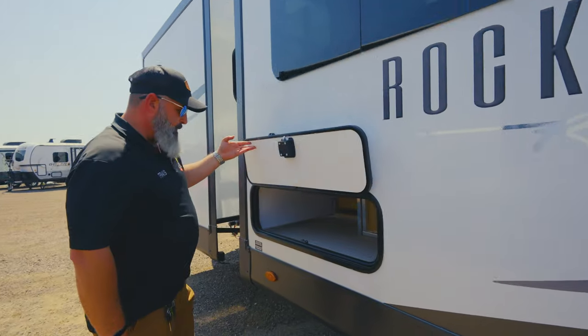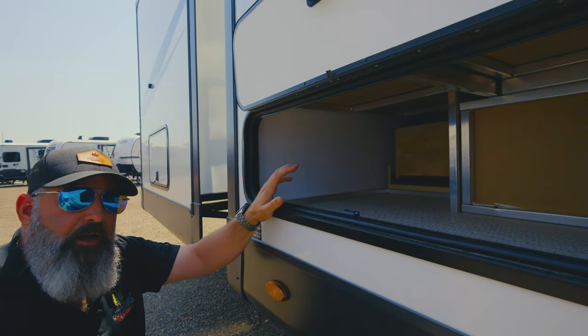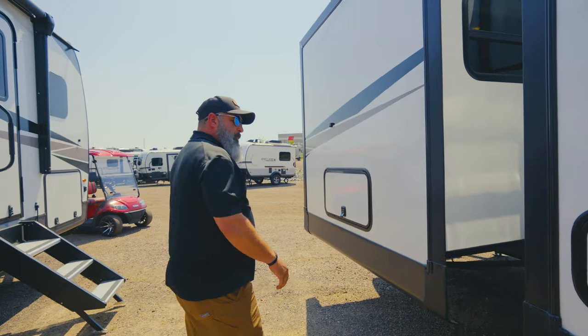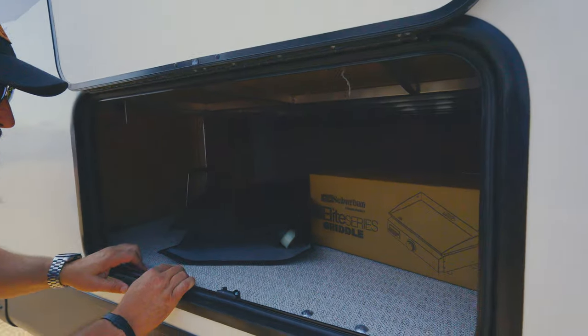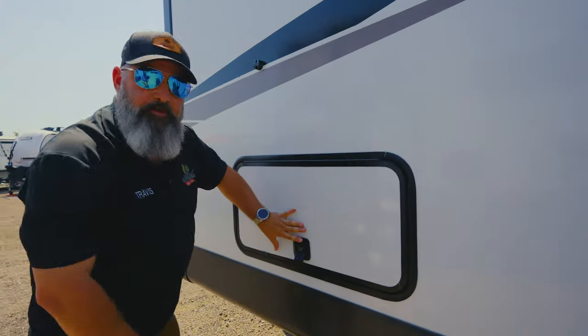Everything structural in a Rockwood is framed out with aluminum — that includes your dinettes, your beds, your stairs, and your fifth wheels, all of it. That makes for a lot of longevity and a lot of structural strength. Right here you've got some storage underneath the bed. The grill it comes with is stored here, and your bed frame is framed out with aluminum — the best you can find in the industry as far as I'm concerned.